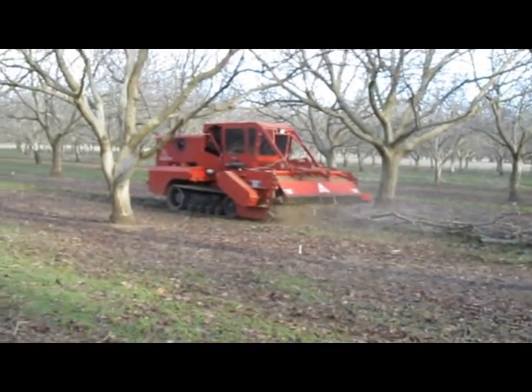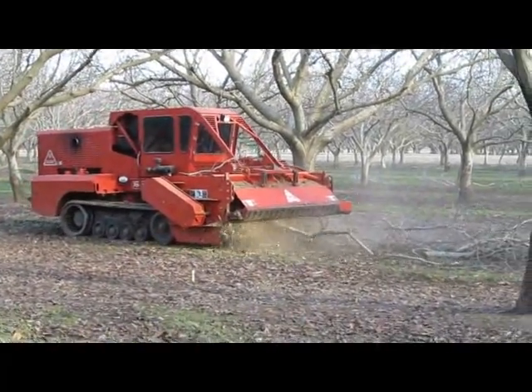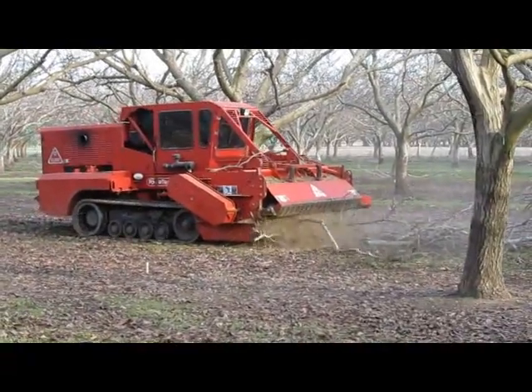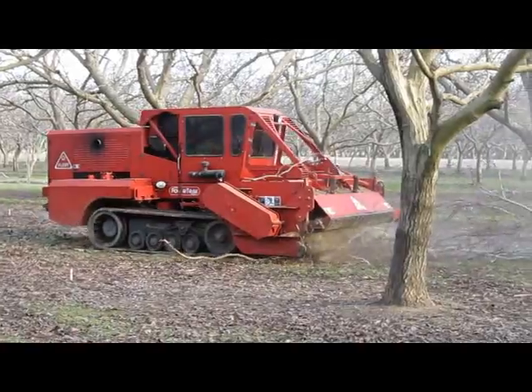This machine is capable of chopping up four and five inch wood. Currently it's chopping up three to four inch wood, and it's making quick work of it. This machine is hardly knowing that it's actually working.